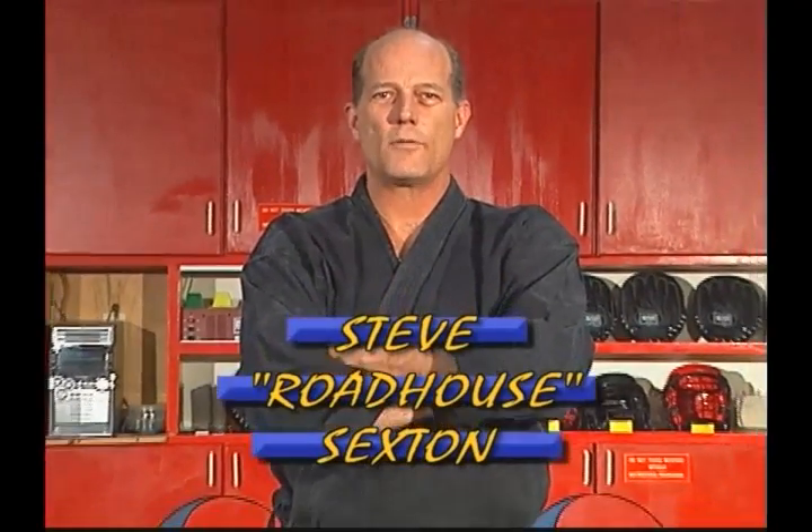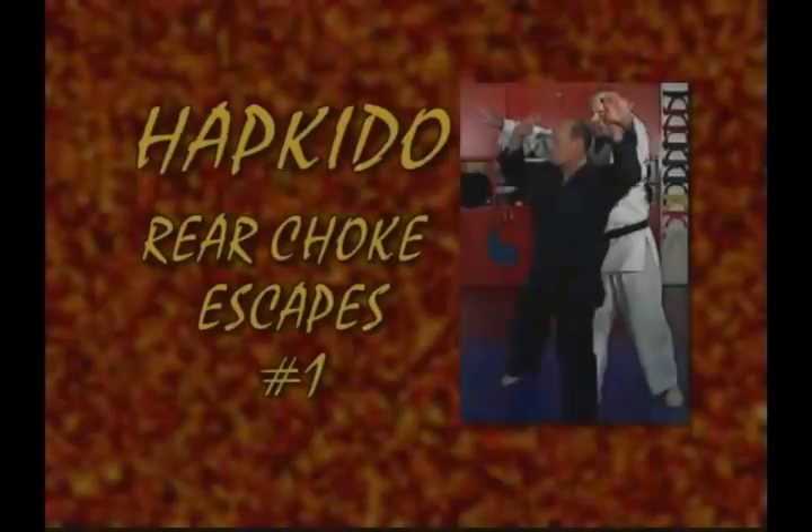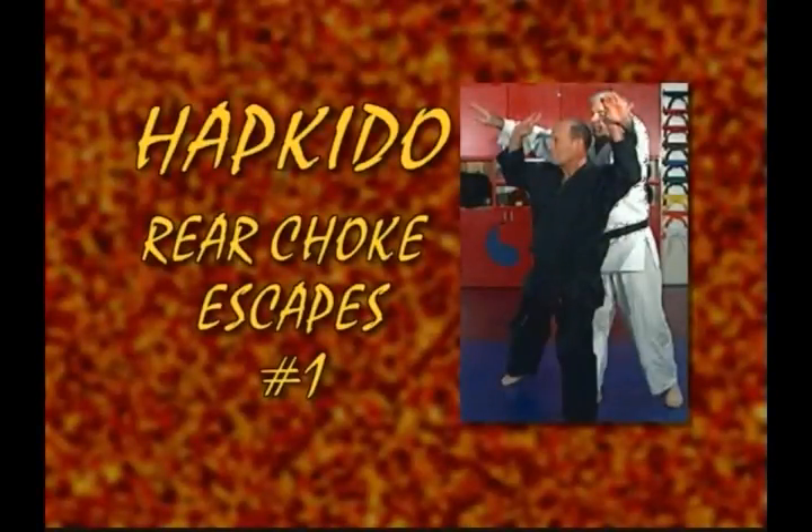Hi, I'm Steve Sexton. Welcome to Hapkido Ultimate Self-Defense Techniques. We're going to move into choking defenses from the rear.